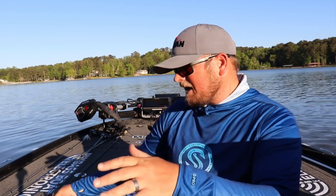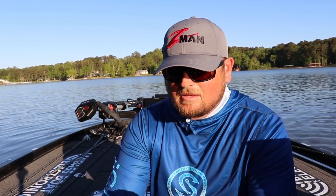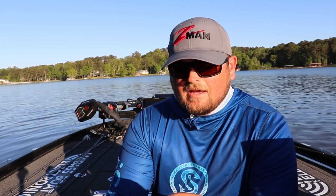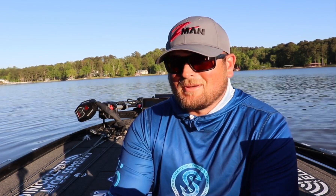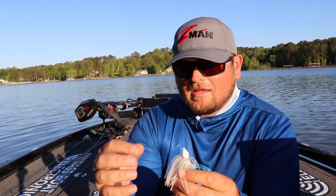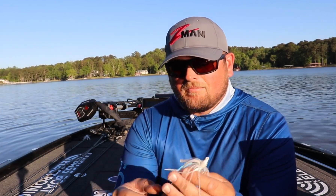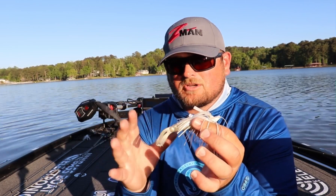The first thing I really started doing with the GOAT when I first got introduced to it — a little story — fishing the title championship on Sturgeon Bay last year. First day didn't do very well at all, only had one fish. But the second day, I put a pearl GOAT on a white swim jig and started swimming it around and just absolutely crushed them. This bait really creates a perfect profile and kicking action for a swim jig.